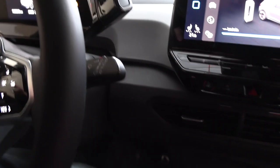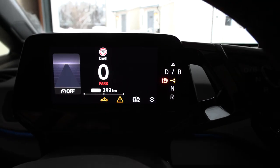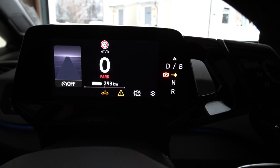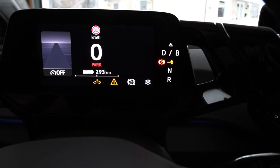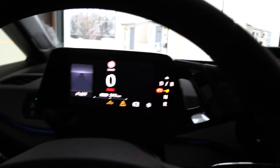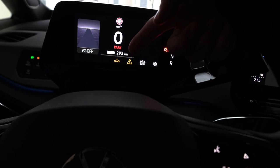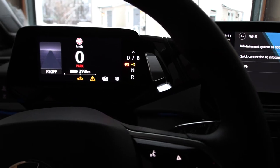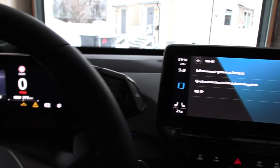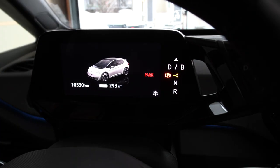Now we're buckled up, and when you press the brake the car is in a not-ready state. You can press the power button or push the brake, and then it says 'drive system error.' You gotta be kidding me. Okay, there's a drive system error, but I can still drive the car — let's just hope that won't affect our test.